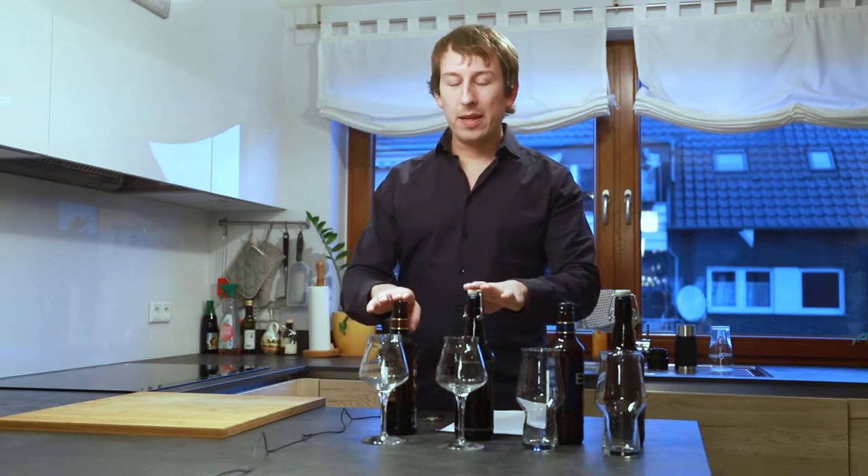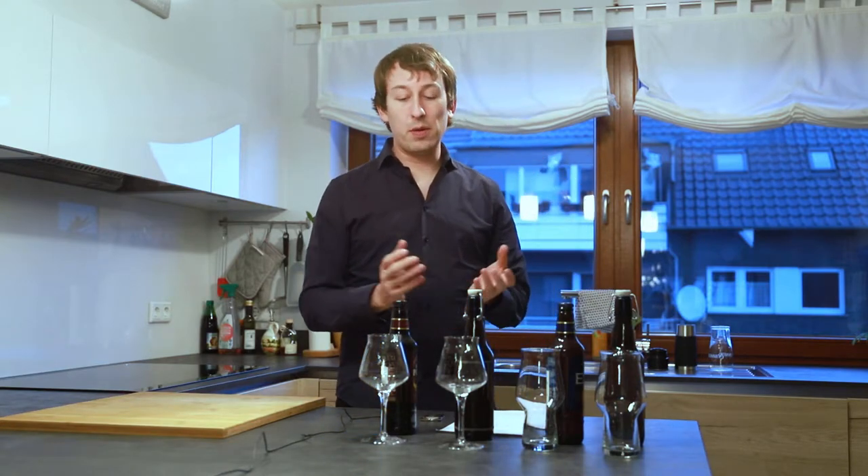Hello everybody and welcome to the British Pint. My name is Christoph and today we're tasting another batch of Fuller's ESB, as I did exactly a year ago as the first video on my channel, and also the Fuller's London Porter, because why not?